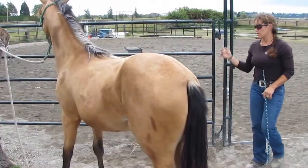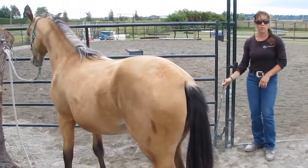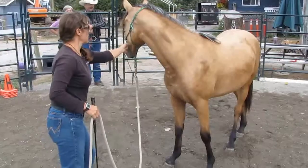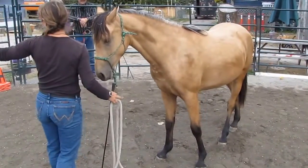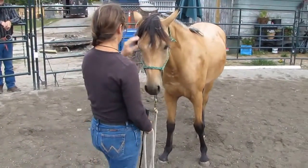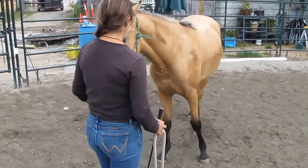We'll just cut there for a second and I'll show you some leading. When I bring them into a pen, I can do this out there in the paddock — I don't really care. If it was pouring rain, I'd do it in their stall. This stuff doesn't take a fancy round pen.